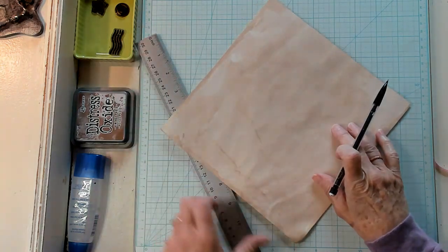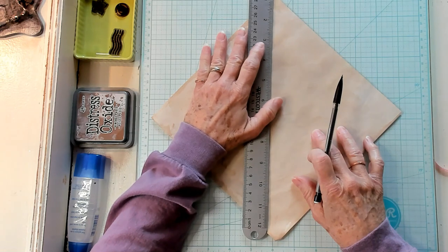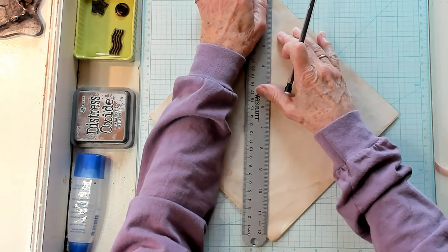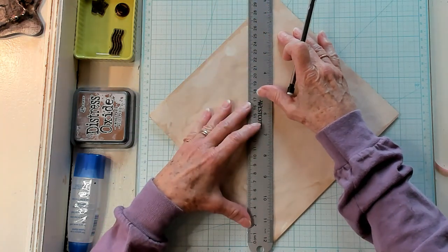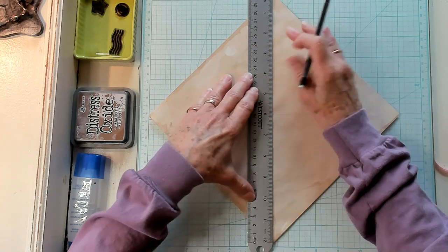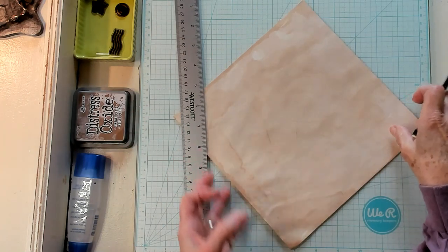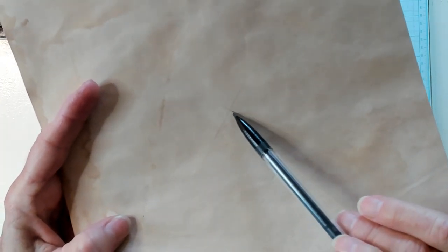Now turn it the other way and do the exact same thing. Put your points on the line and your ruler on the line so everything is lined up. Just making sure it's lined up exactly the way I want it — and it is. I'm going to do another light line right there. So I have two lines and right there is where they intersect — the lines come together.